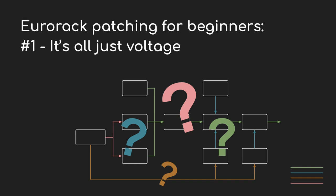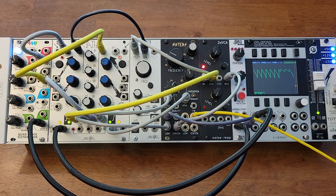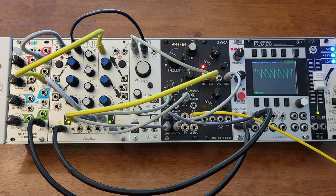EuroRack is a really fun and exciting way to make music, but it can be confusing when you're just getting started. If you've been watching demos online, then you've probably seen something like this — some modules all connected together in some mysterious way with wires running between them. There are a lot of obvious questions here.